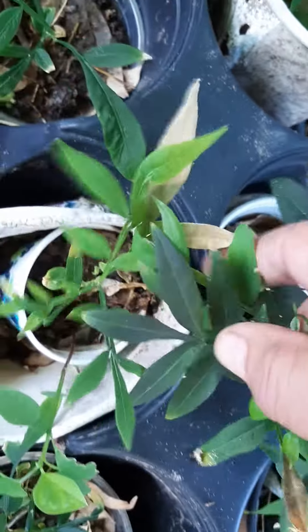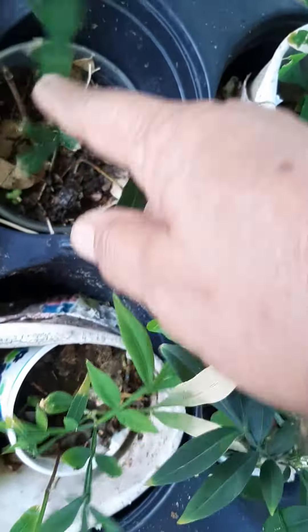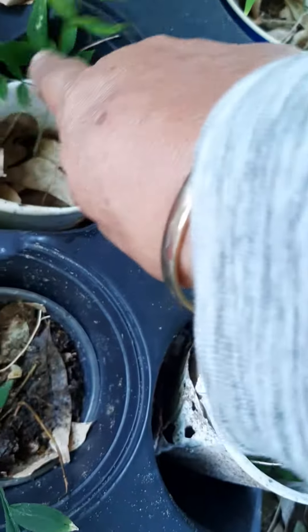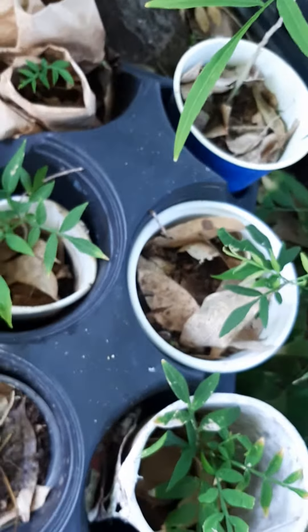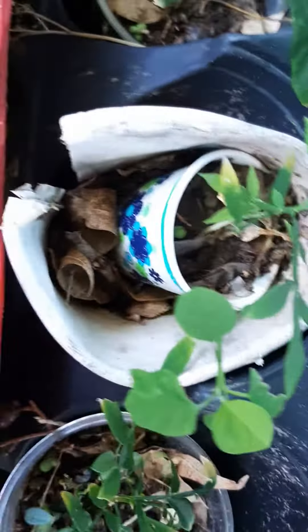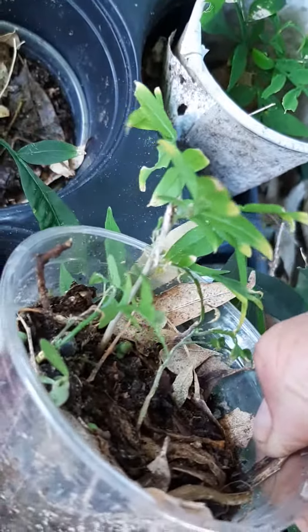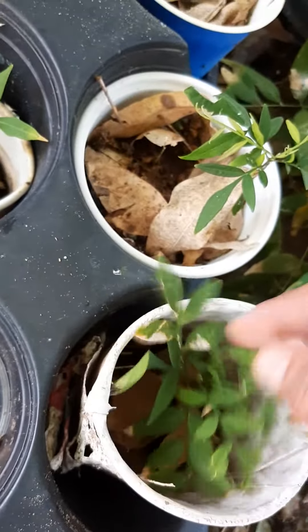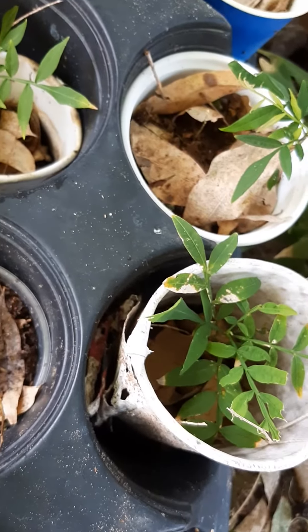These grow into very large trees, so I don't know what I'm gonna do with all of them — they're so beautiful, gorgeous! Three in this little pot. So start growing your trees, thank you!